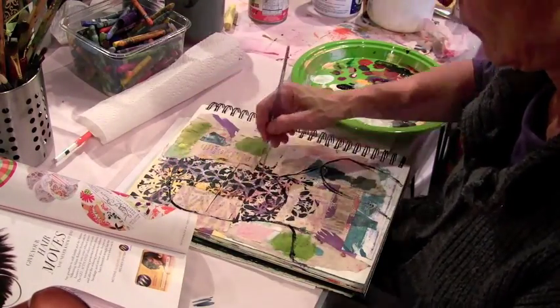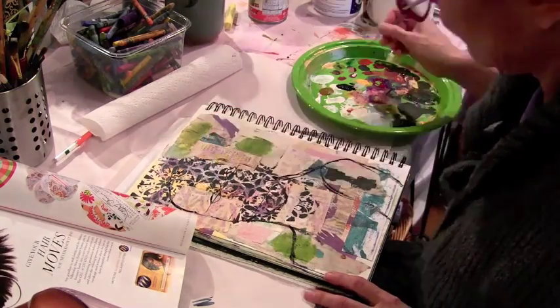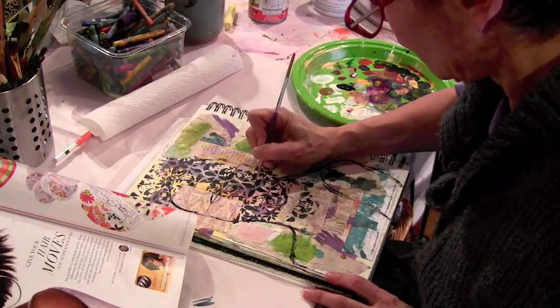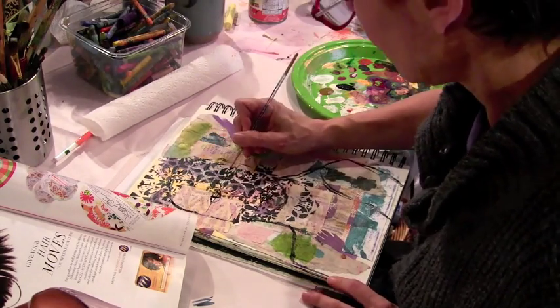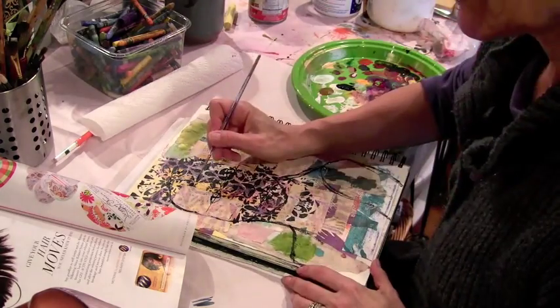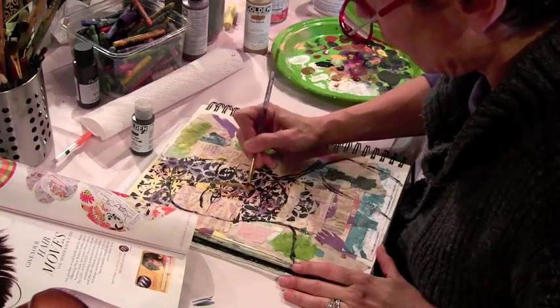I'm just doing some little bits of measurements here. I have to say that I have taken face painting classes with both Pam Carriker and Jodi Ohl, and they both taught me so much, and I'm using their wisdom in my process here.